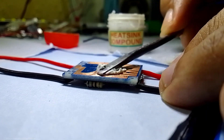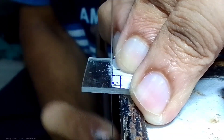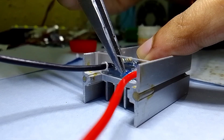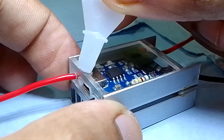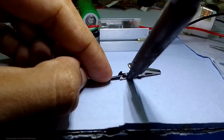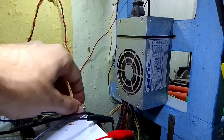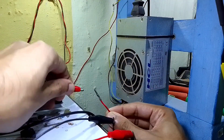I soldered some wires at the input and output terminals, then applied some thermal paste and connected it on the heatsink. To cover the whole circuit, I cut a small piece of acrylic glass and connected them all together on the heatsink using super glue. I also connected some alligator clips on the wires so we can easily connect to any 5V power supply.